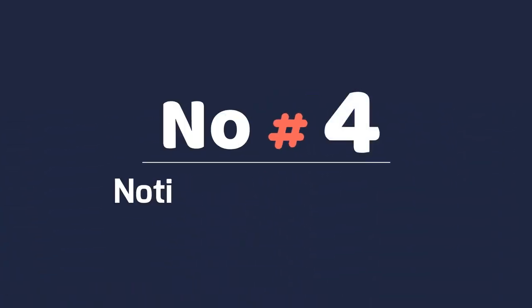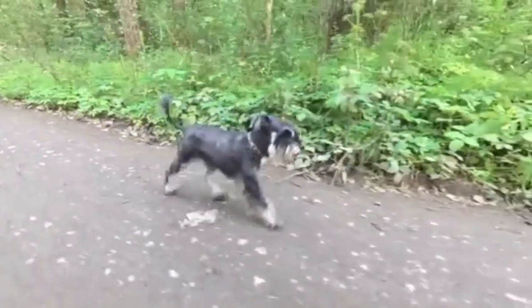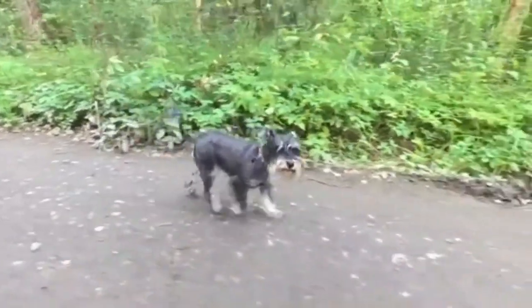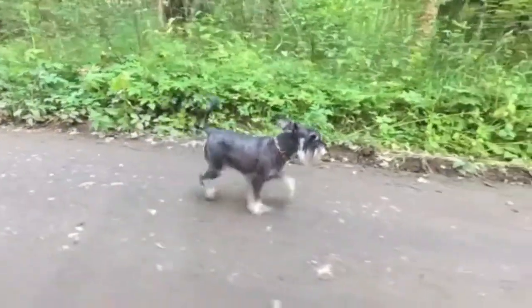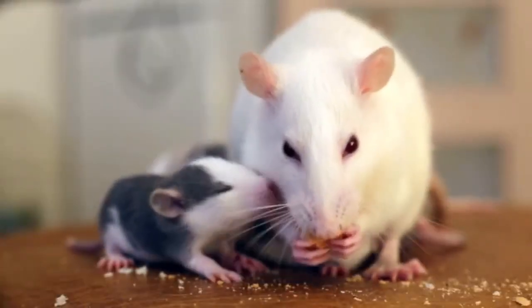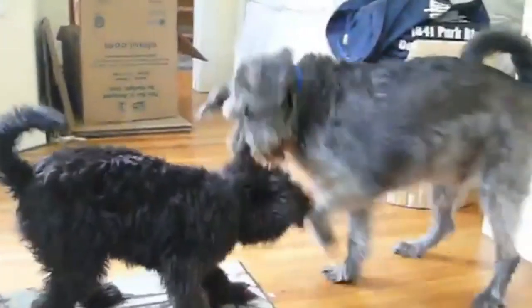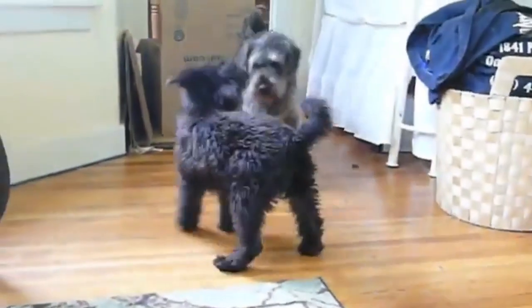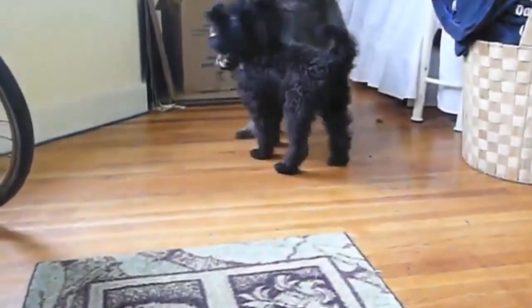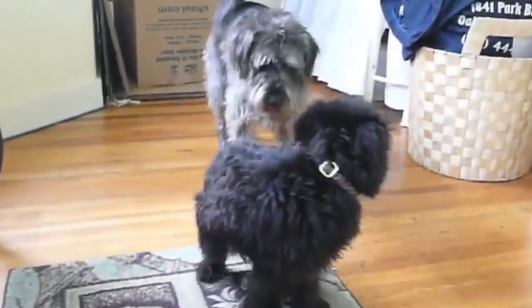Number 4: Notice a hunting instinct. Originally raised to hunt vermin, miniature schnauzers have a strong hunting instinct. They will take off after small animals like mice, rats, squirrels, and birds. They may also exhibit this hunting behavior with smaller pets, like hamsters and gerbils. So be sure to keep a close eye on them if you have these types of pets in the house.